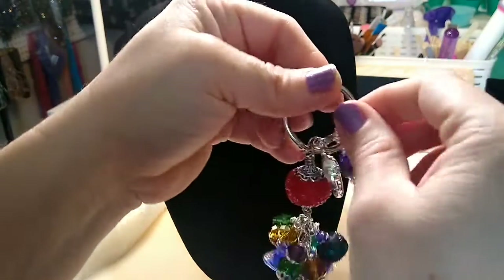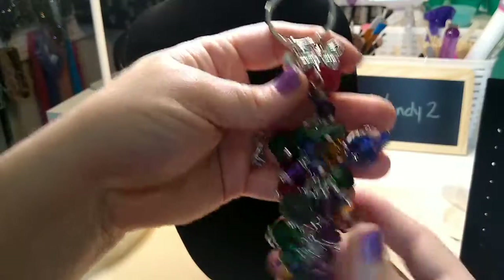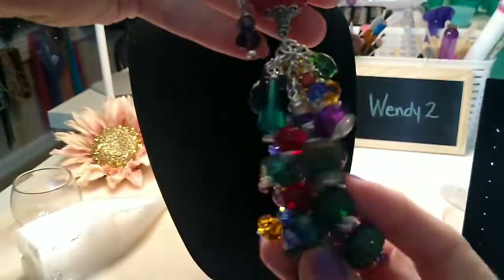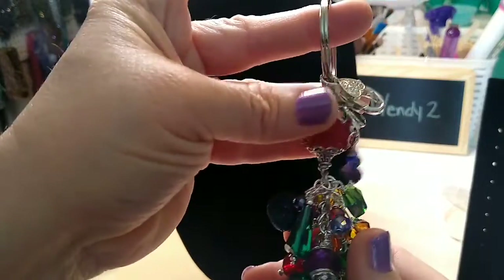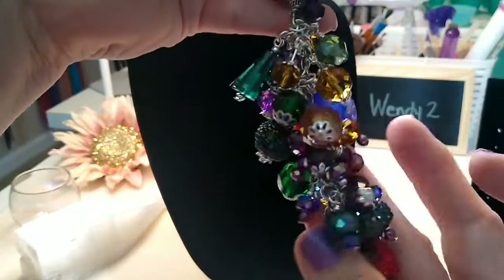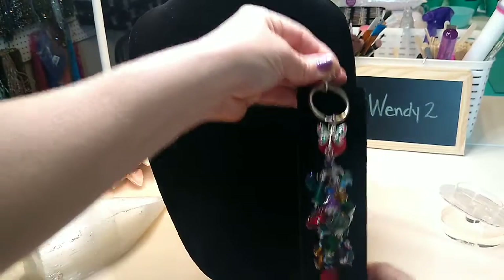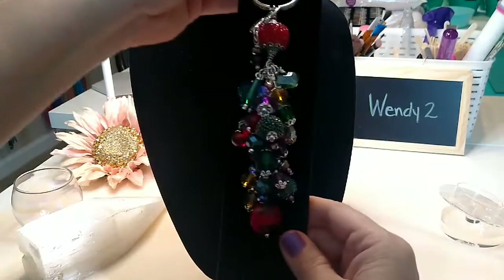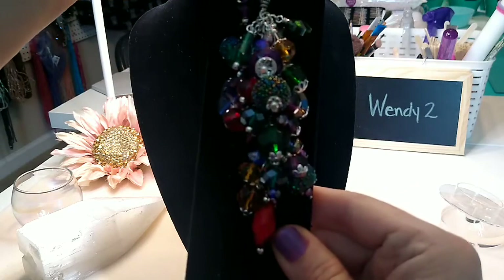I've got these three purse charms that I made for a commission — somebody commissioned me to make these. She wanted really blingy and jewel tones. I thought this one turned out beautiful. It's got the lobster claw at the top, the key ring, a little butterfly, and all these beautiful jewel tone colored beads — very sparkly, very pretty. I'm having trouble with my lighting today, but there it is — that's the jewel tone one she wanted.